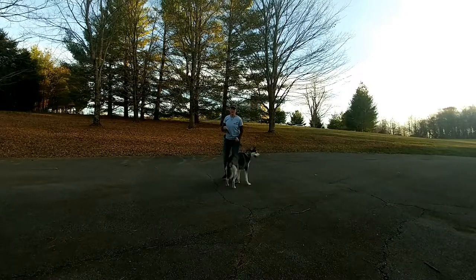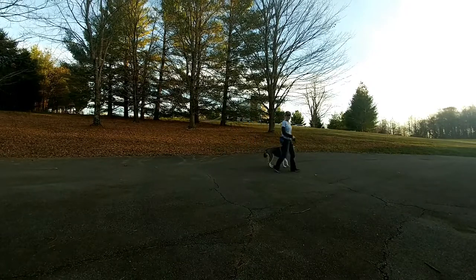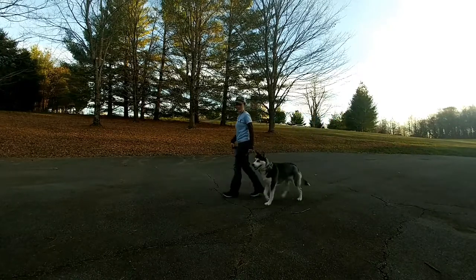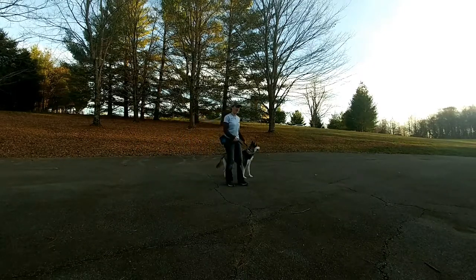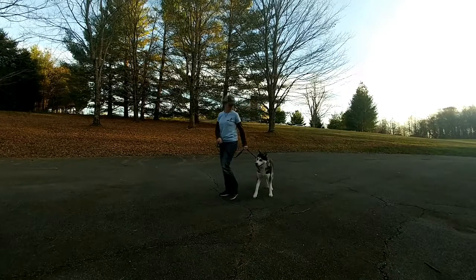Some people teach only to heel on one side or the other — that's personal preference. For me, I like to teach them to heel on both sides, just because why not? There may be a time when I want them on the left versus the right, or if I'm walking multiple dogs. Even if you always teach a dog to heel on one side, it's not like you can't put them on the other side, but sometimes they're a little awkward — I'd rather just teach them to do both.